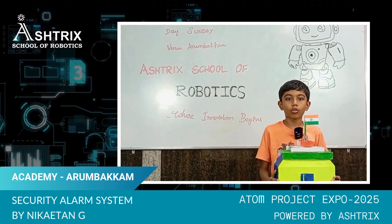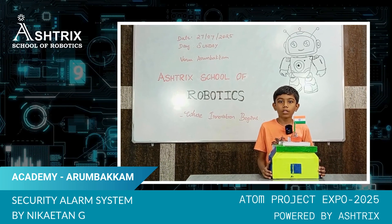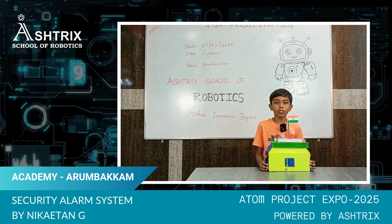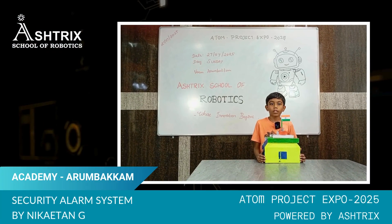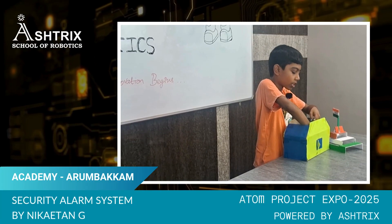I made it so that it can help people who do not have proper security to protect them from thieves. It helps people to keep their house secure. These are the components I used.